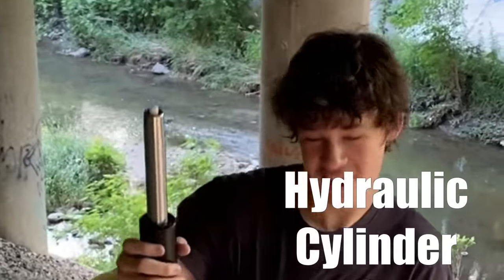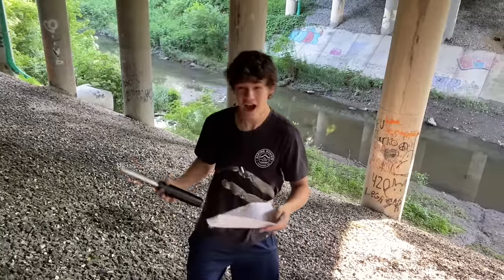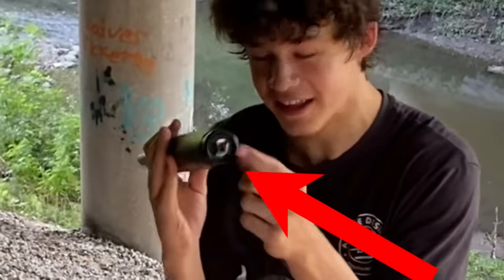This thing right here is a hydraulic cylinder, and it's capable of producing a ton of force. And when I say a ton of force, I mean a whole half of a ton of force, all being applied at this tiny little point right at the end here.